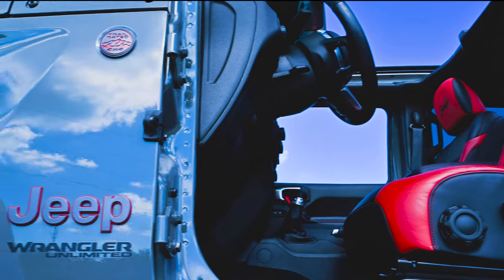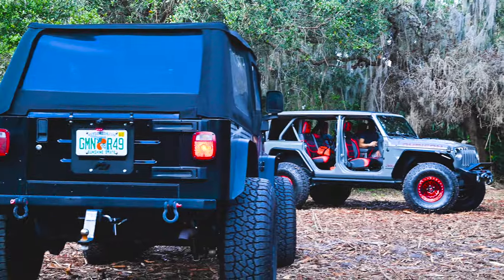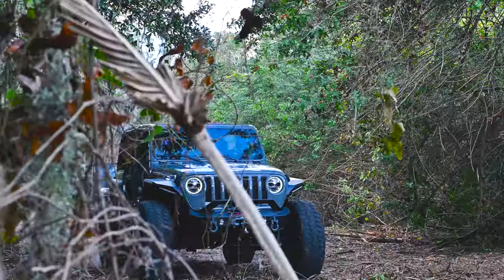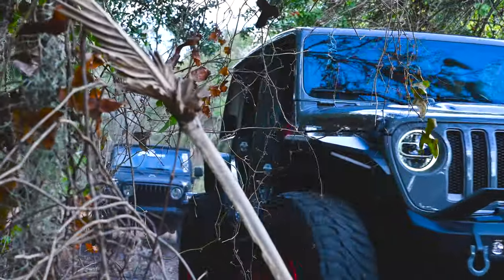Introducing the Echomaster Blindspot Camera Kit for Jeep Wrangler and Jeep Gladiator. Specifically designed for Jeep Wrangler JK, Wrangler JL, and Gladiator JT.